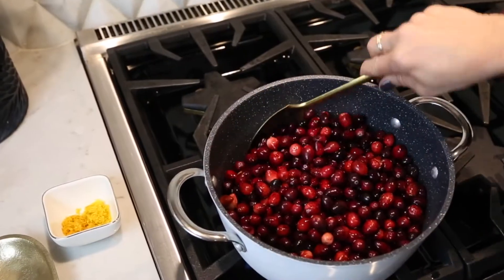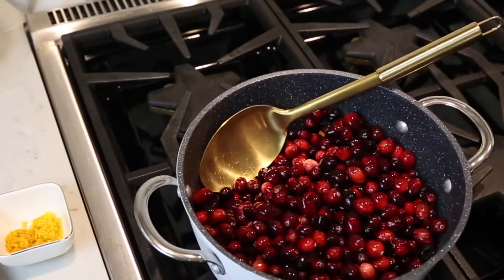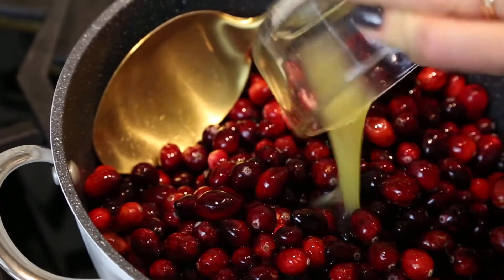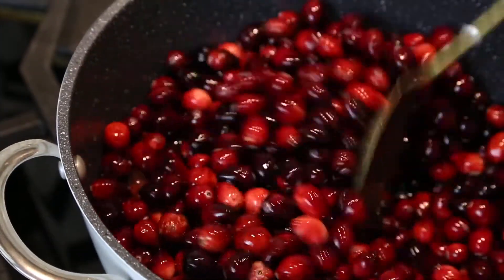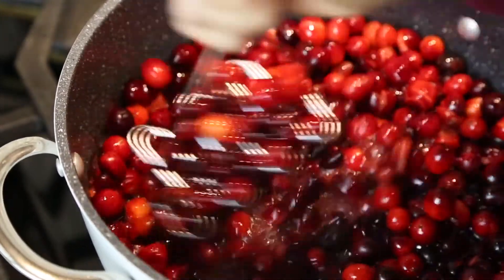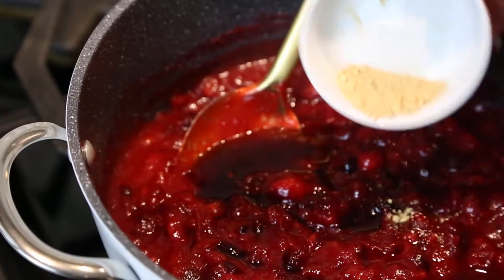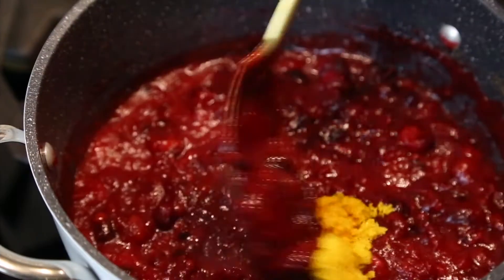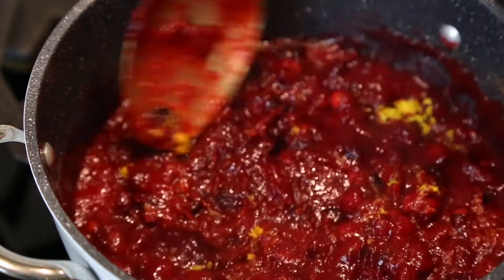To a big pot here I've got a couple cups of just fresh cranberries. I'm going to add a half a cup of maple syrup and a quarter cup of orange juice. I'm going to stir this all together and bring it to a boil. You want to take a potato masher, a fork, anything and just kind of break them down a little bit. At this point I'm going to add in some vanilla, some fresh ground ginger, and then a little bit of cinnamon. You'll also want to add just a little bit of orange zest to the jam, and then we're going to let it cool.